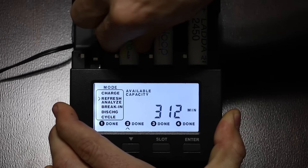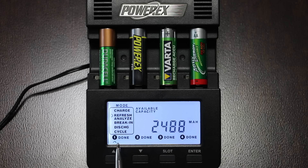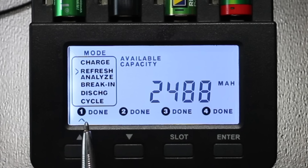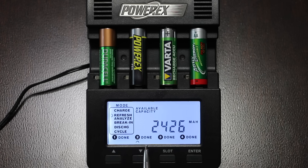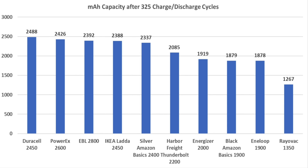The final two batteries that underwent a full year of testing are the Duracell and the PowerX, both made in Japan. The Duracell, rated for 2,450, delivered 2,488, which is 102% — very impressive. The PowerX advertises 2,600 but only delivered 2,426, which is 93%. If price is not a factor and it's all about which battery can produce the most milliamp hours after daily use for nearly a year, the Duracell came out on top, but the PowerX, EBL, and IKEA weren't too far behind.